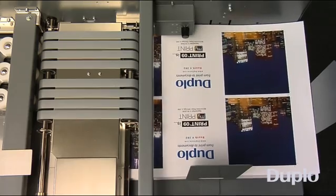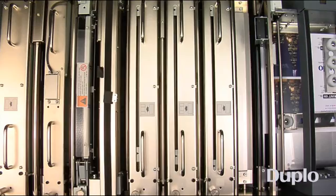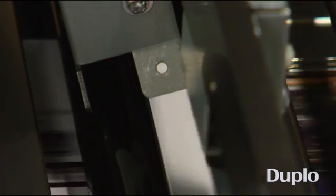Once you press start, the sheets begin to feed from the 4-inch capacity feeder. The scanner reads the barcode printed on the sheet and recalls the job previously stored on memory. The scanner will also read the registration mark to adjust the image shift on the fly from sheet to sheet.